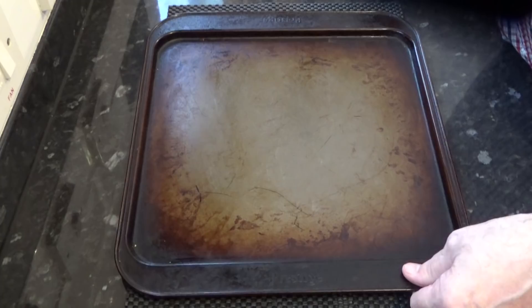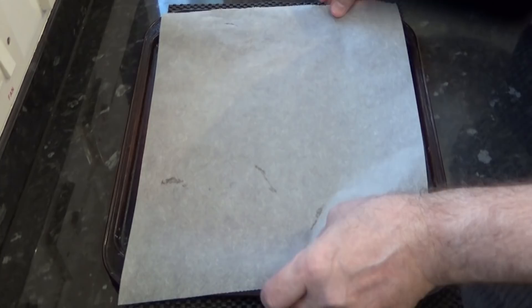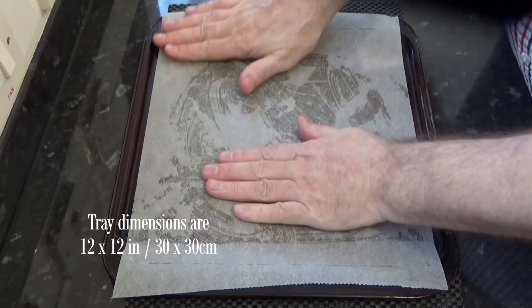If you're using this ready-made puff pastry sheet, you'll need to grease your tin and line it with parchment paper. But if you're only using shortcrust pastry, you just need to grease the tin. The dimensions of the baking tin I'm using are on screen.